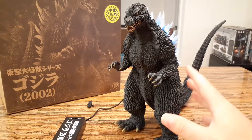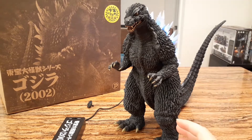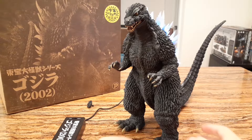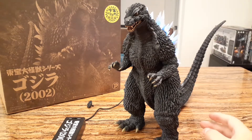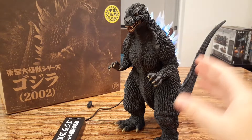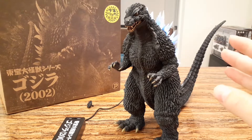All right, my thoughts on this awesome Godzilla 2002 X-Plus Rick Edition exclusive figure. Wow, it's quite impressive. I like the details of the figure and Godzilla's pose, but frankly what's most impressive about this figure is really the lighting feature. I don't own any other Godzilla figure that lights up as much as this one.